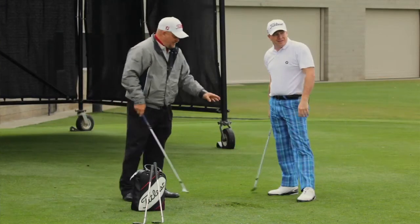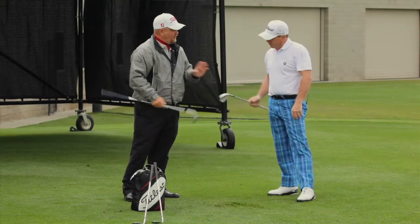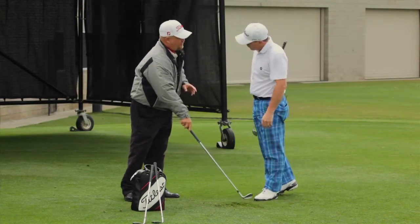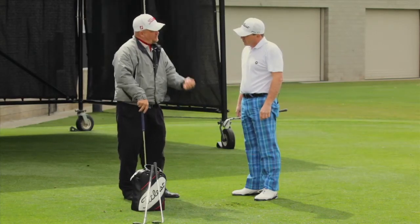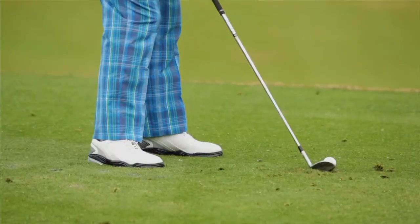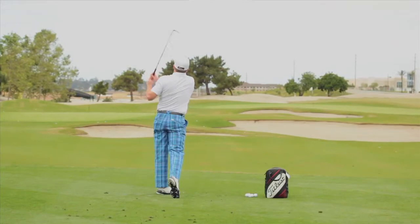One thing you should notice: when you hit the original wedge, the 52-12, and hit the knockdown shots, it was really good through the turf — it didn't dig. When we go to the 52-08, the standard shots were great, but when you tried to hit the knockdowns, you took a little more turf. When you hit knockdown wedges, your divots are much shallower and much flatter across the bottom. With the lower bounce wedge — the 8 — on the knockdown shot, you take a slightly deeper divot, and sometimes the club will catch in the turf rather than gliding through.